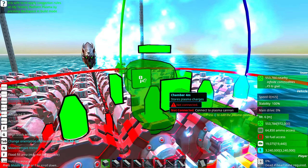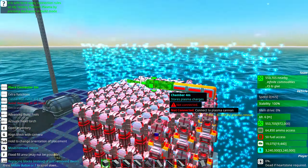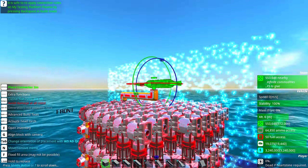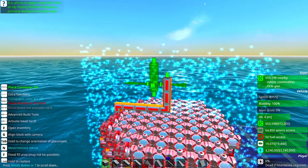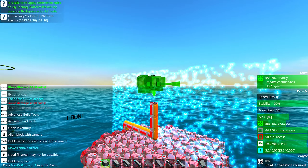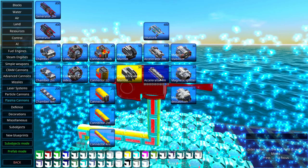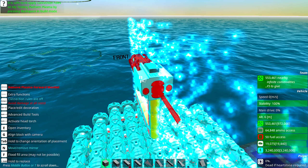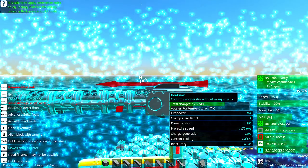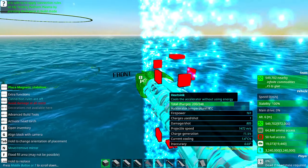Up here you can do something like this to find the middle of your turret. I'm going to put an AA mantlet because it connects directly below, which is convenient. So now I need a barrel — I'm going to attach an accelerator, I'm going to use eight meters, that's more than enough. Then I'm going to use some heat sinks below, and a magnetic stabilizer — I like that one.